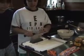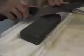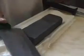To sharpen your knife, you need a wet stone. You have to soak it in the water for about 10 to 15 minutes before using it. Hold the blade at a 45-degree angle and sharpen — do it about 10 times per side.